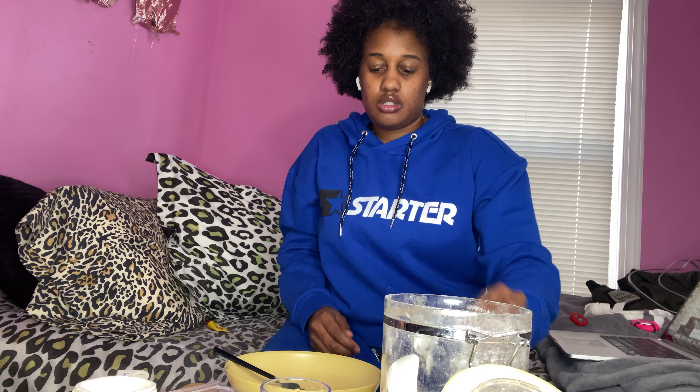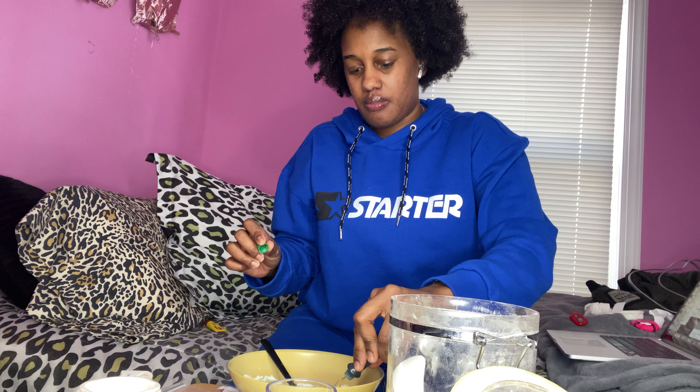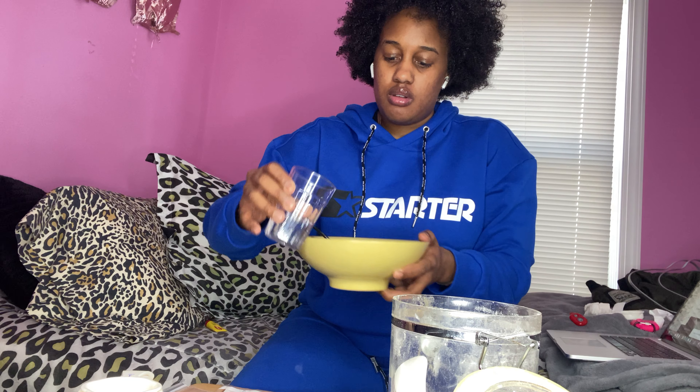And then once you add food coloring — we're just gonna use green — you can do five or six drops, so one, two, three, four, five, six. So it should look like this with the food coloring, then you're gonna mix it all up.